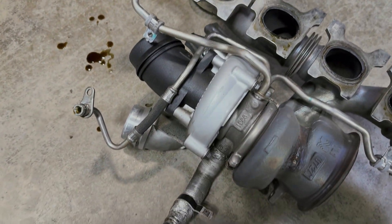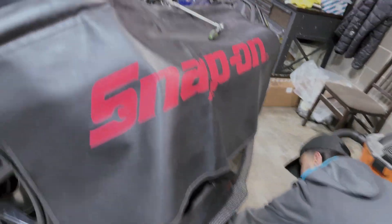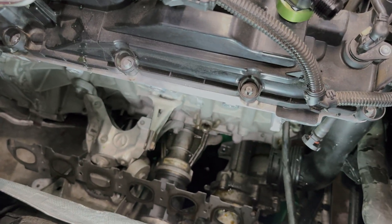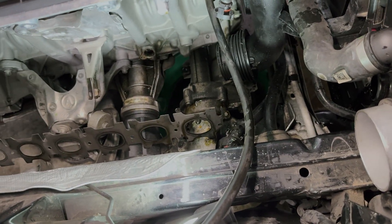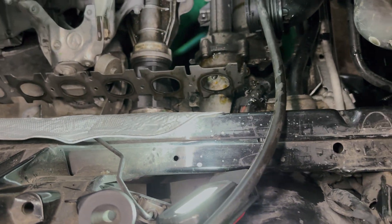Alright, turbo is off now. We can start cleaning up the oil mess underneath there and start prepping to get the new manifold on here, and we should be good.